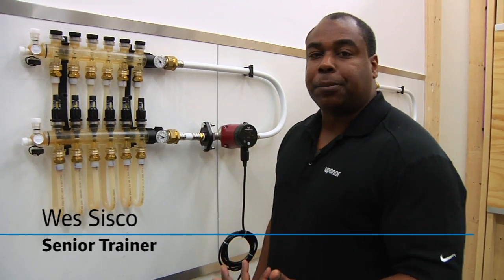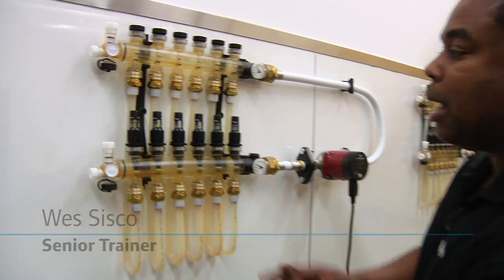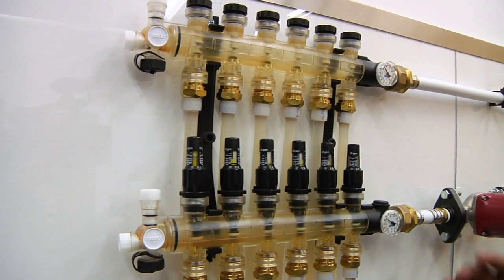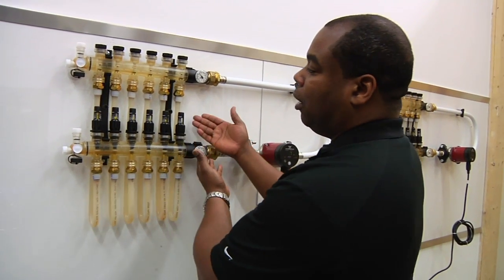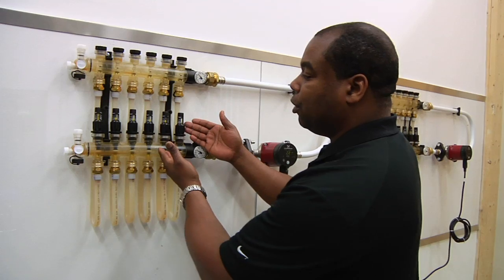We're here to balance and engineer a plastic manifold. This manifold here happens to be clear for training purposes — the one you'll receive out in the field is black. What we're looking at here is that we've purged the system of air and also filled it with water.